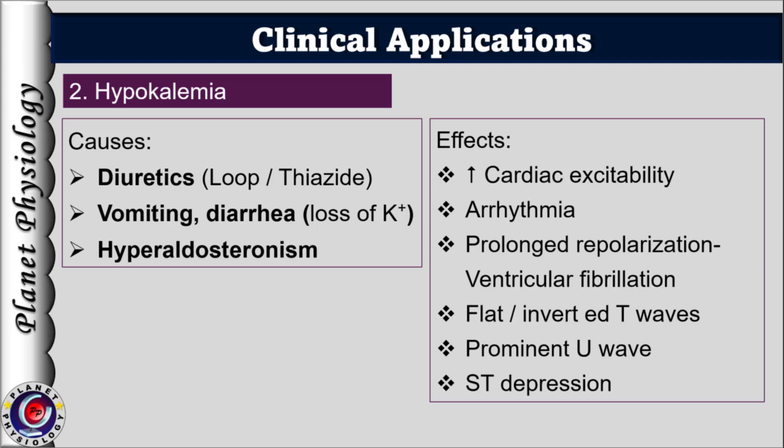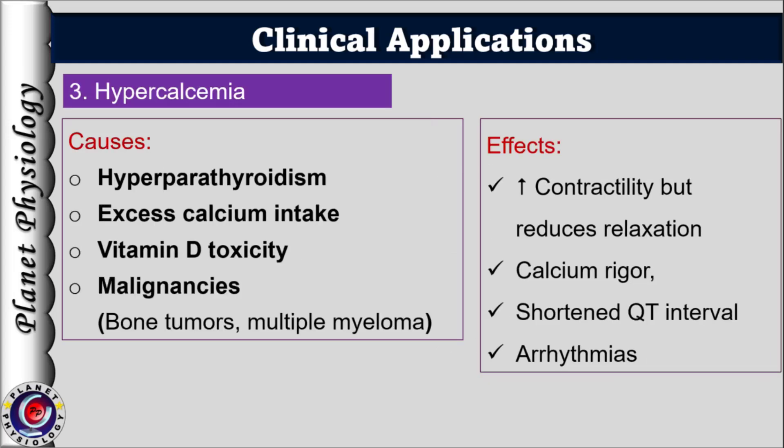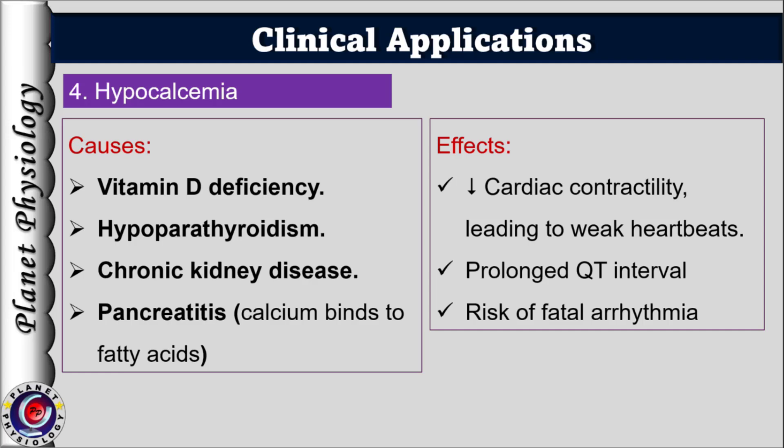Hypercalcemia — excess calcium in extracellular fluid — increases contractility but reduces relaxation, and in severe cases leads to calcium rigor. ECG changes include shortened QT interval and arrhythmias. Hypercalcemia can occur in hyperparathyroidism, excess calcium intake or vitamin D toxicity, and malignancies such as bone tumors or multiple myeloma. The opposite condition, hypocalcemia, leads to decreased cardiac contractility and weak heartbeats. ECG shows prolonged QT interval, increasing the risk of fatal arrhythmias. Hypocalcemia can result from vitamin D deficiency, hypoparathyroidism, chronic renal disease, or pancreatitis.